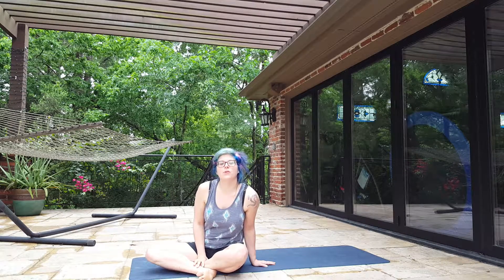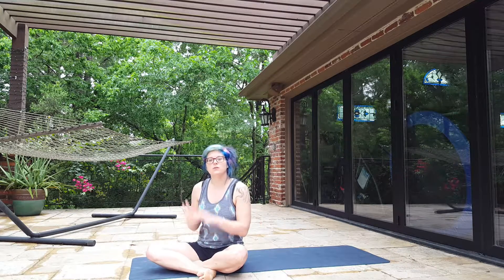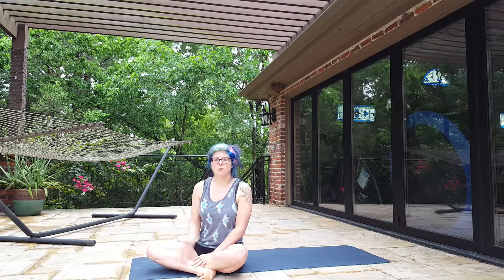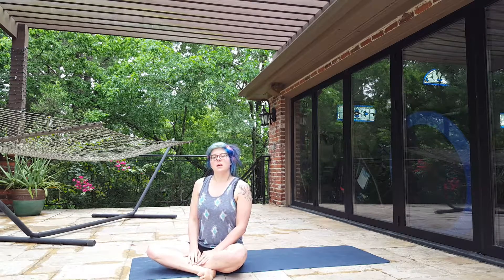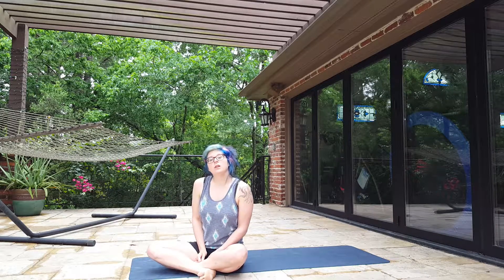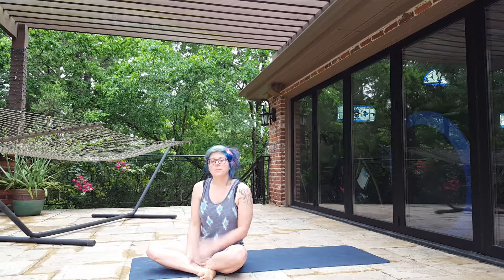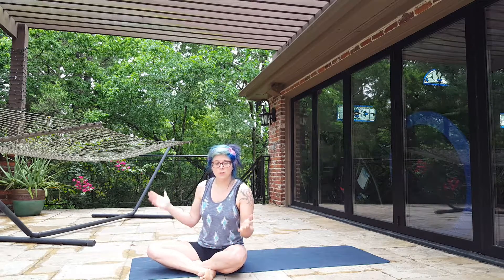Hey everyone, I'm going to show you a breathing exercise that you can do in the morning or before you work out. It will help you get all loose and ready to go. Breathing actually helps your exercises, helps you get better in all of your exercises. It helps you keep your form and your posture. It's good in the morning, during stressful situations, or anything like that — it just gets you ready to go and keeps that blood flowing.